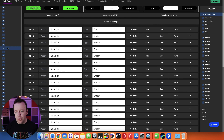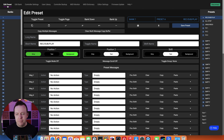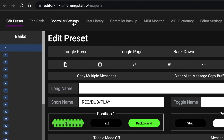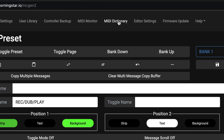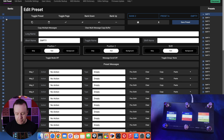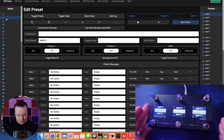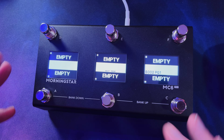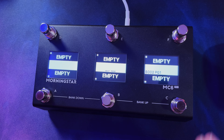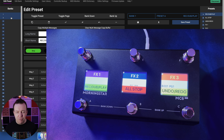First, the banks - we have up to 128 banks on the left-hand side. At the very top you've got edit preset, edit bank, controller settings, user library, control backup, MIDI monitor, MIDI dictionary, editor settings, firmware update, and help. As I click between banks on the editor, you can see the Morningstar device actually changes in real time - it's a great visual representation of what you've done.